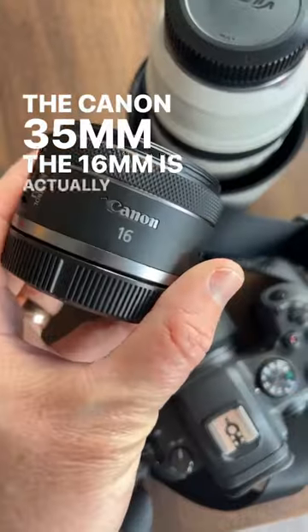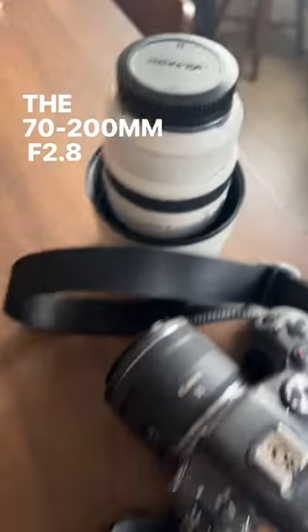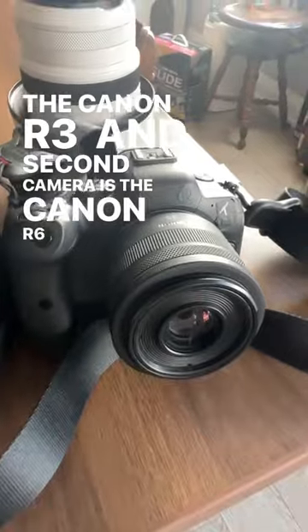The 16mm is actually going to be cut, so the 24 replaces the 16. The Samyang 85 stays, the 70-200 f2.8, and the tiny tiny 50. Main camera is the Canon R3 and second camera is the Canon R6.